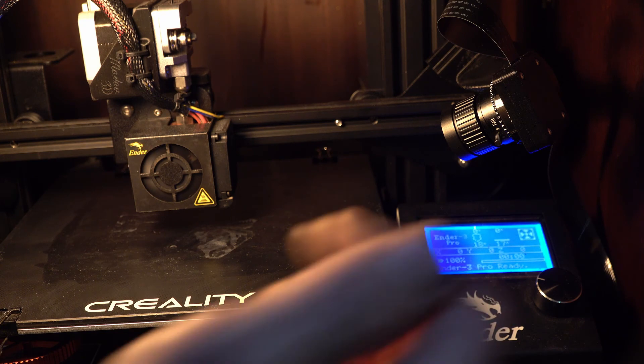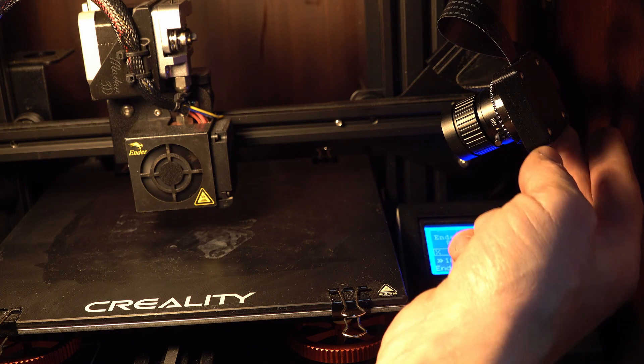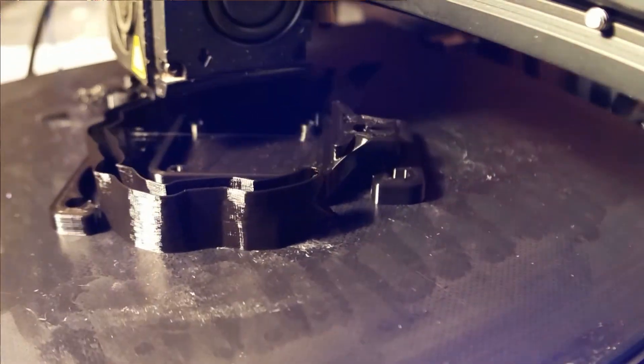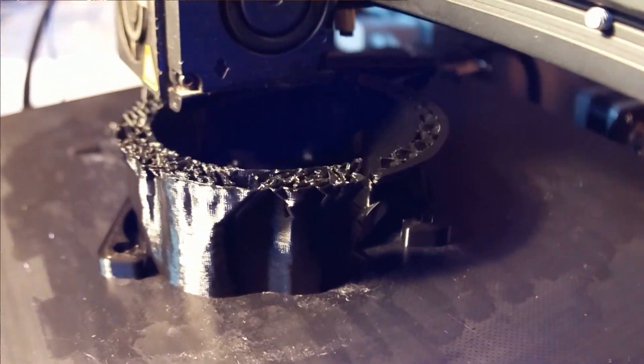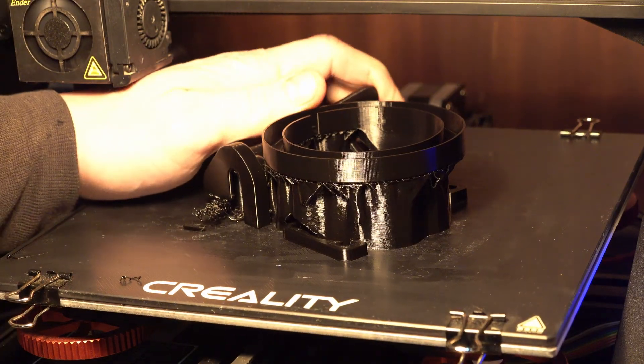I almost need to get a light set up around here to shine down on that, because right now I think I've got a lot of shadow. Let's print something with it and see if it turns out. On my next iteration I'm also going to run the ribbon cable out of the bottom so the camera is right side up and we don't have to change anything in the settings. For now we'll go ahead and print it like this and flip it in post.